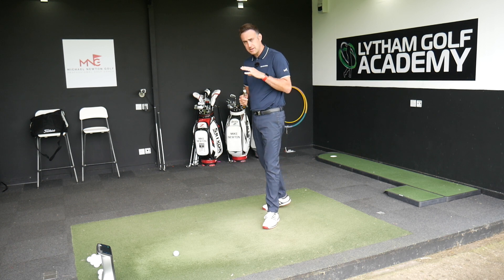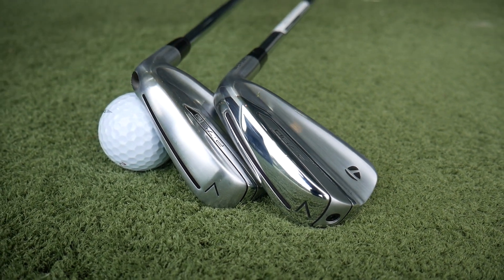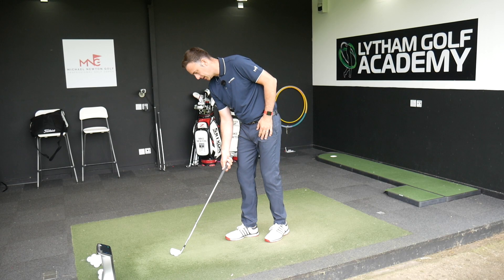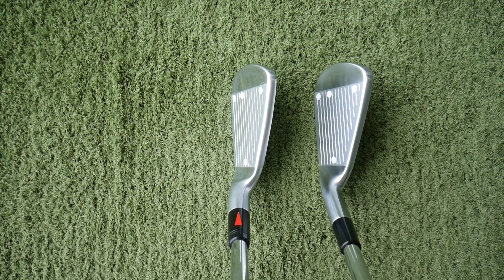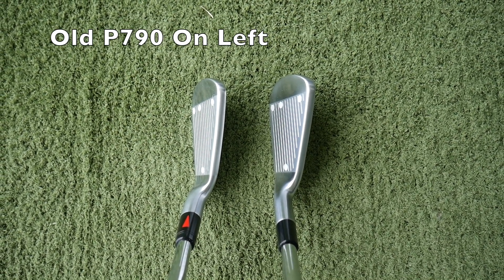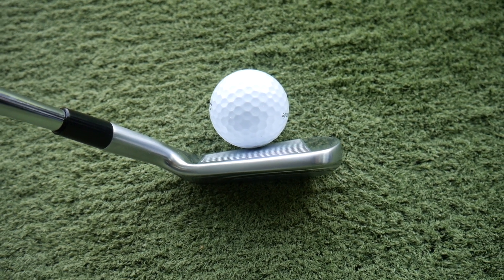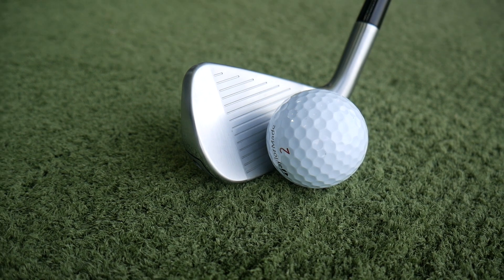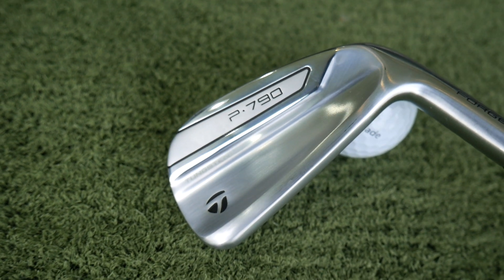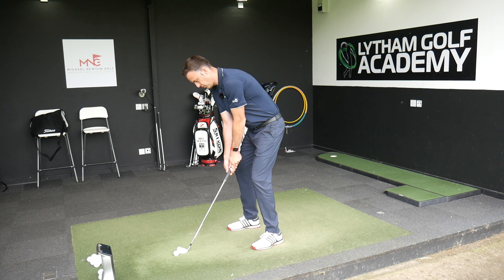Now we've got the new one in our hands. A bit of a facelift here, and for the better — I think it's really nice. That polished sole section gives it a little bit more of a classy, subtle look. Still got that brushed satin finish, which looks really quite nice. The big difference is the offset — I'd say it's probably half as much offset as the old one, so much more of a sleeker player's look. Top edge is still a fairly medium-thick top line, but much better shaping around the toe section. The lines are much cleaner — definitely more appealing to the better player and a better-looking golf club in my opinion.